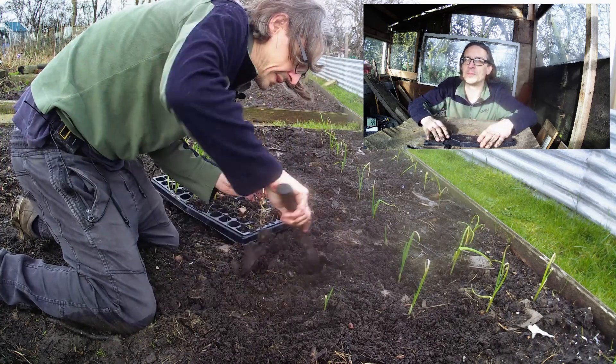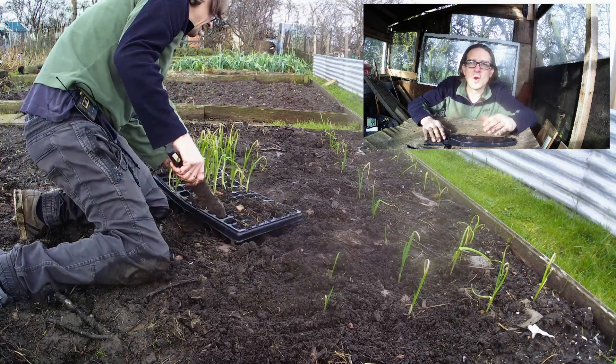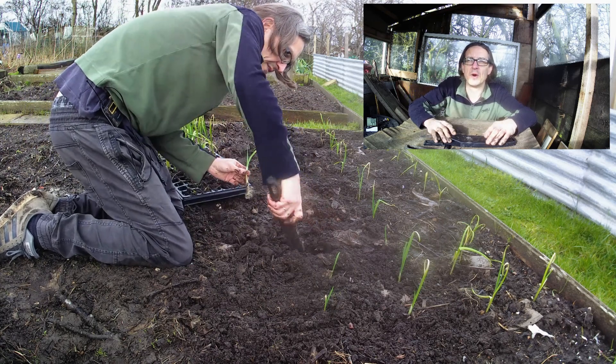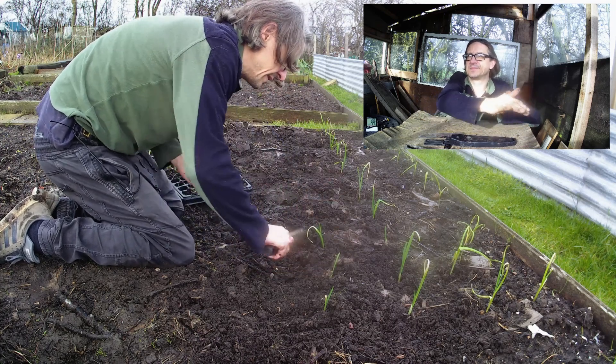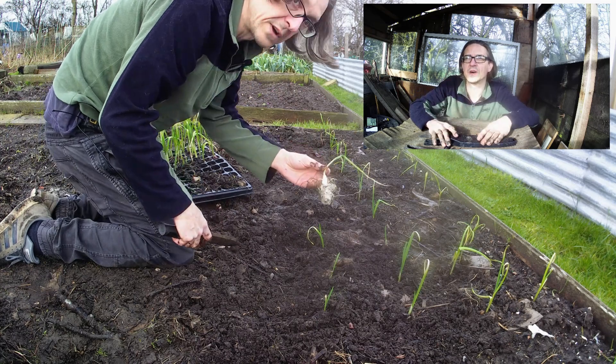I had to grab this window of opportunity, this break in the weather. Started growing them a couple of weeks later than I normally do. They're in the ground maybe about a month later than they normally go, but the ground was frozen previous weeks. I never got round to moving them. But they're fine — they've got some nice roots on them.